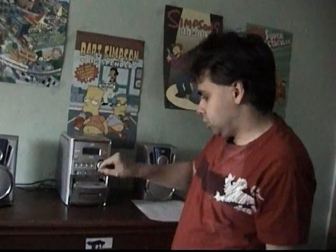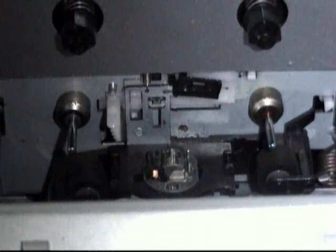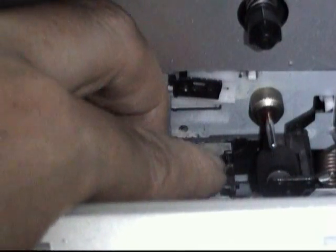Now normally on a non-reverse tape deck, when the tape comes to the end or you don't want to hear that side anymore, you just take the tape out and flip it. But in an auto-reverse deck you can just press a button and you hear the other side. What actually happens is, instead of flipping the tape around, the actual head itself flips.